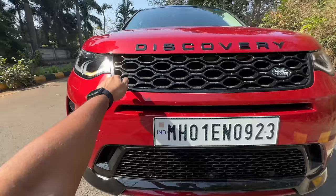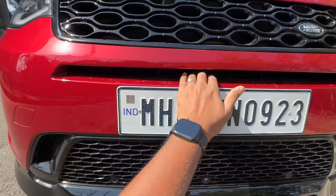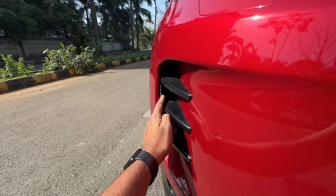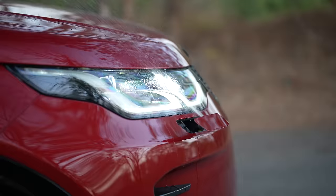There's gloss here, Land Rover badging, and 'Discovery' written in piano black. There's piano black finishing on the bumper as well. This part is fake — I have no clue why. This section is functional though; there's a functional air curtain here to draw in air and aid aerodynamics.